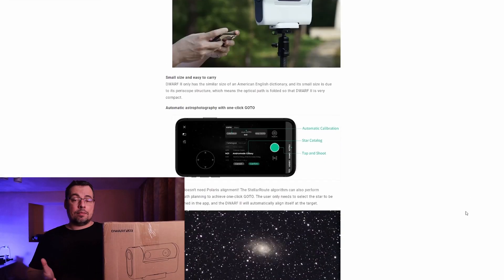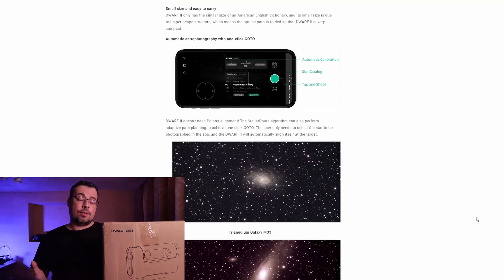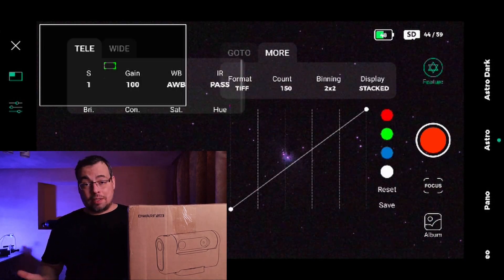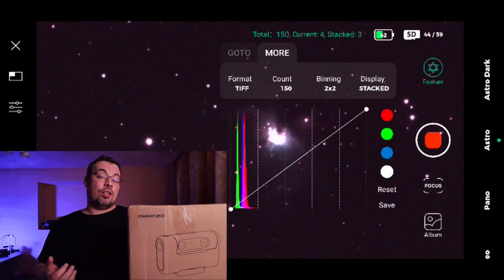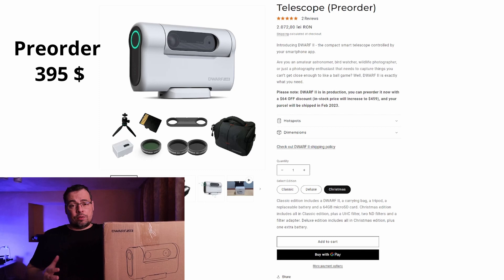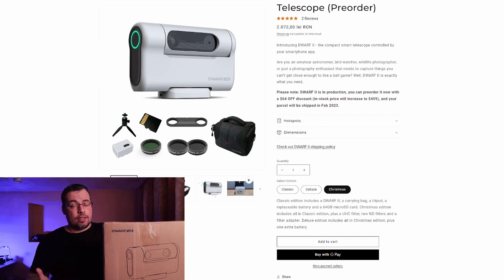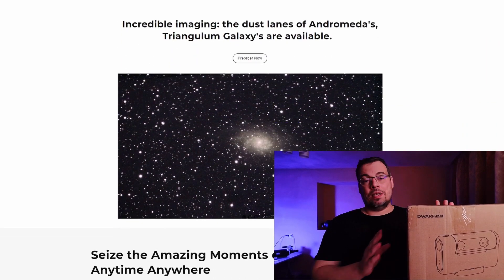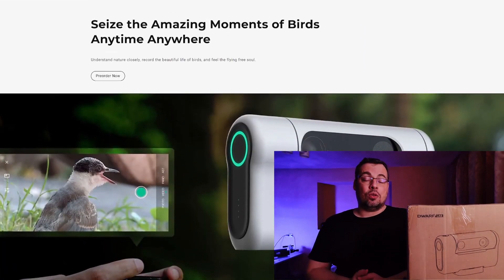Hi everyone and welcome back to the channel. Today I just received the most compact and affordable smart telescope on the market. A smart telescope is a motorized automated telescope and camera that has advanced features like plate solving, go-to tracking, and live stacking done automatically. This gives us a really big advantage regarding the time we spend on astrophotography. At the moment of this video, the telescope is around $395, discounted for pre-orders. Thank you Dwarf Lab for sending me this compact smart telescope to test and use on the channel.